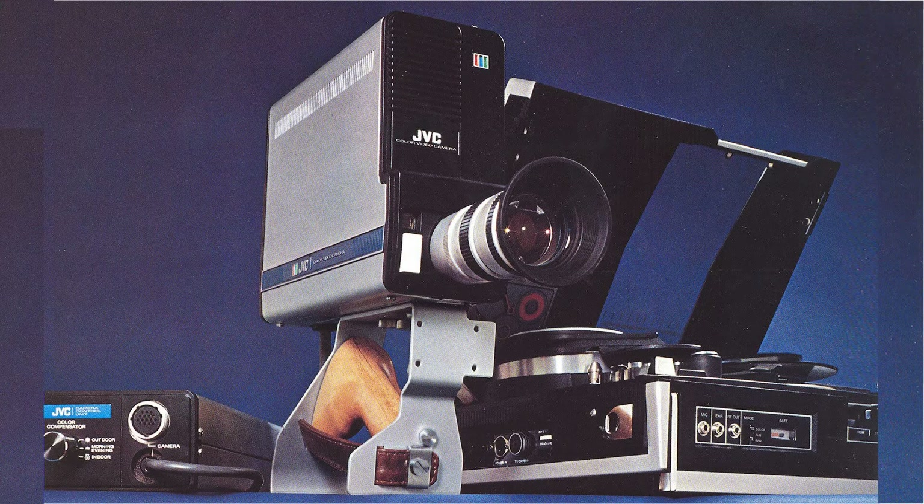Lab guy here. After I restore the JVC PV4800U Portable Color VTR, it will require a Portable Color TV Camera. The proper camera for this VTR was the JVC GC4800U.